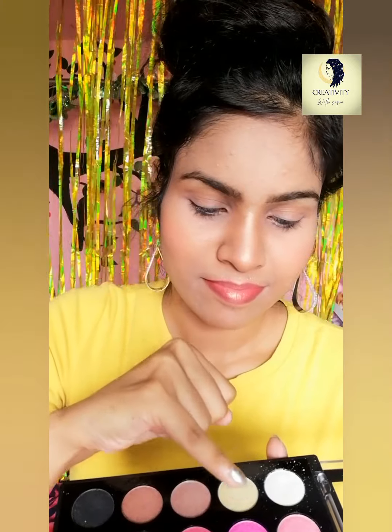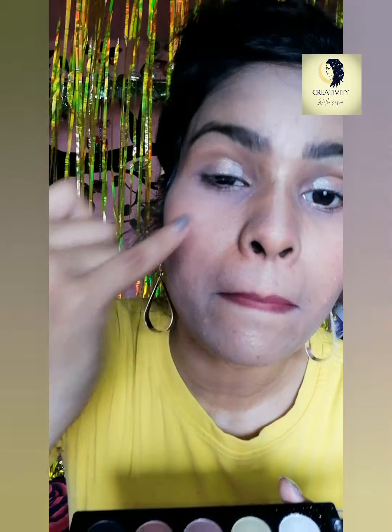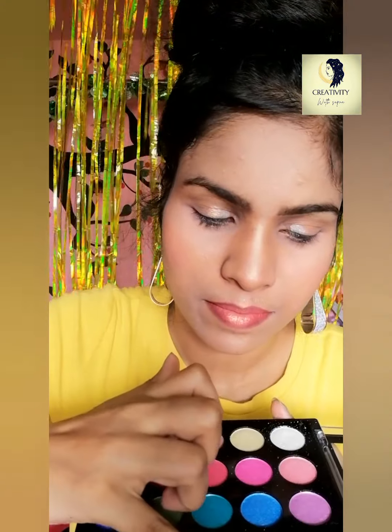It is not always necessary to use brushes; sometimes you can apply your eyeshadow with the help of your fingers. Let's not make makeup complicated and too time-consuming. First I will be using silver, then a peach to add transition between the two colors. You can use any color of your choice — the color you like, according to your dress — and it will give you unexpected results, so just give it a try.